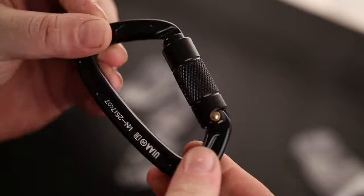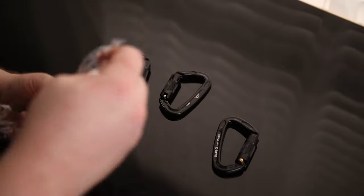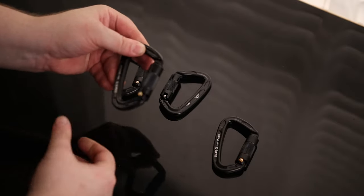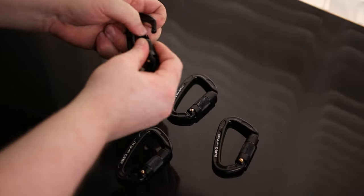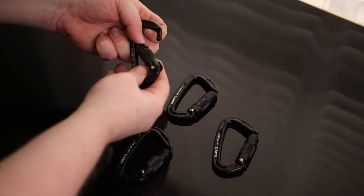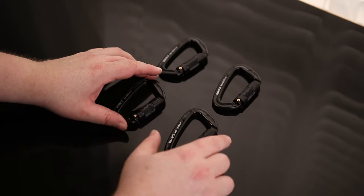This is a very impressive carabiner. We got four of them in this pack. No malfunctions. These are some really nice carabiners.